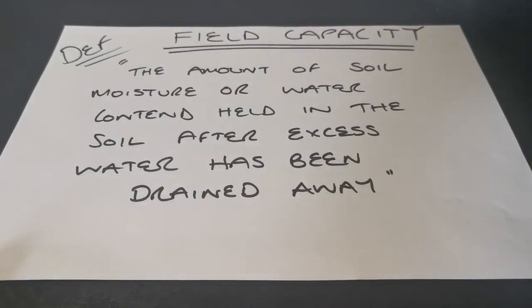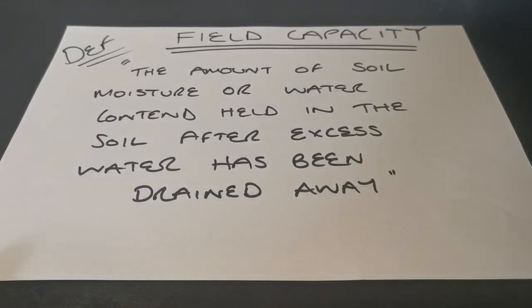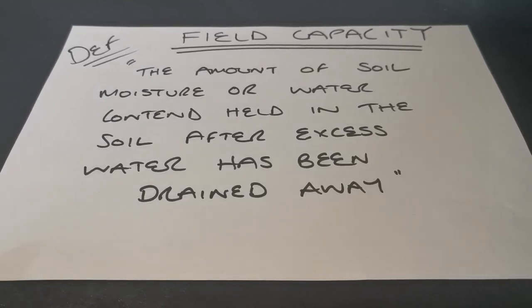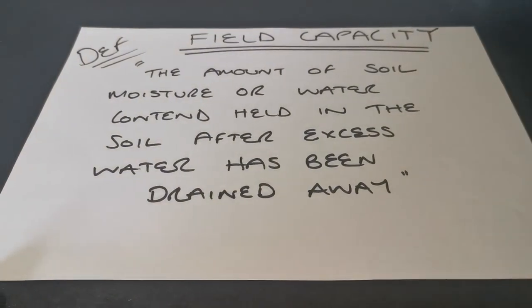Today we're going to talk about field capacity and straighten out the definition of what field capacity is. It's quite simply the amount of soil moisture or water content held in the soil after excess water has been drained away — so it's what's left, the moisture that's left in the soil.